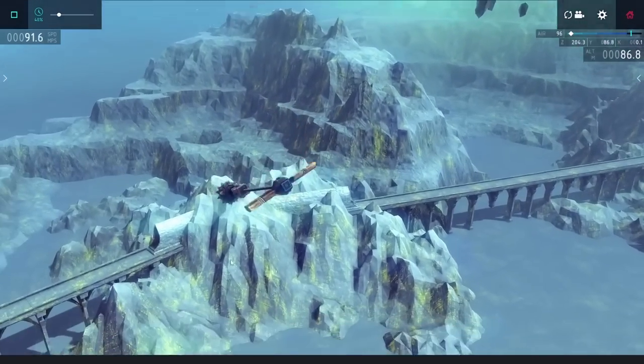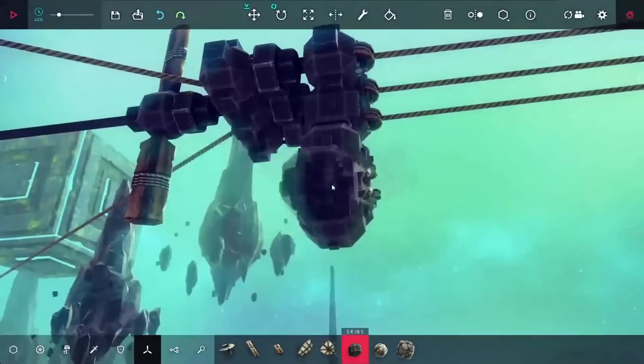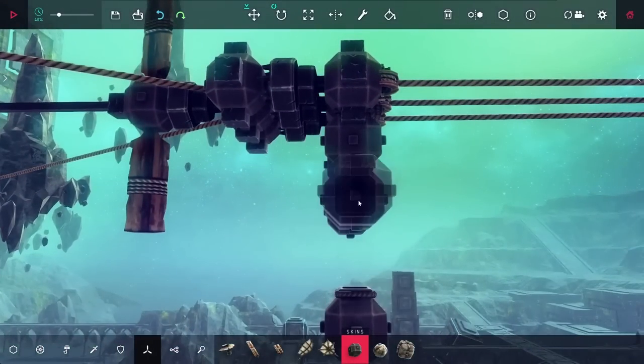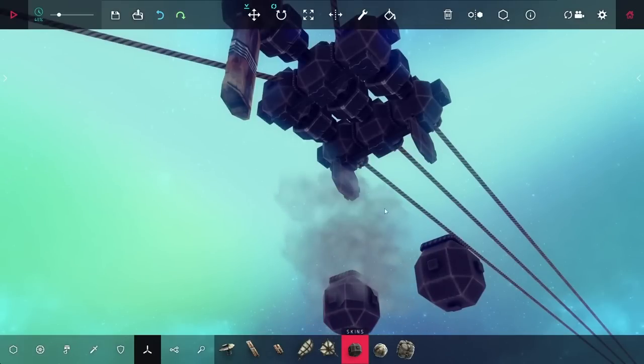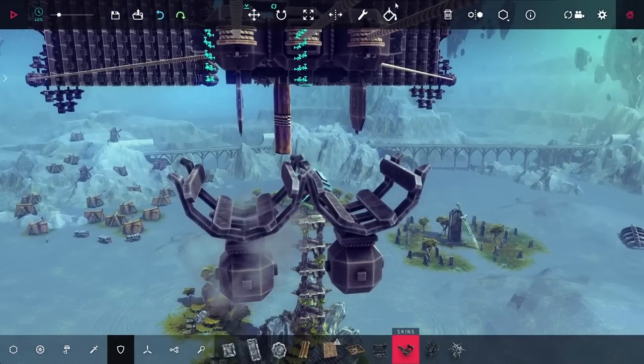This was a pretty good start, but I did want to make this a little more stable so I'd be able to fire a second shot. Instead of using a half pipe in the middle, what I wanted to try doing is using a couple of very skinny ballasts and also a couple of very skinny half pipes.